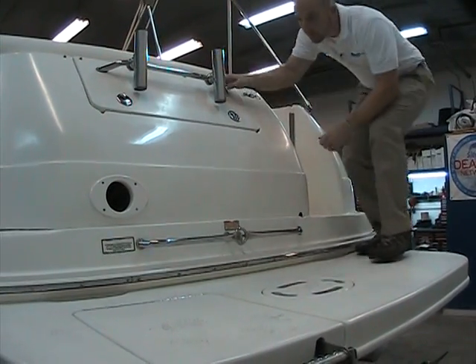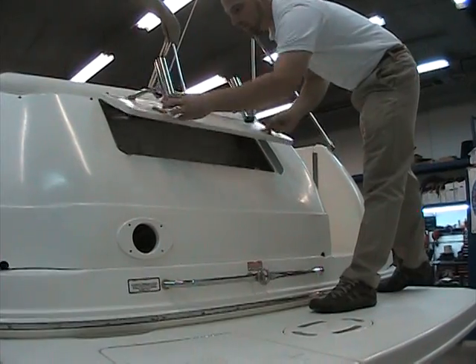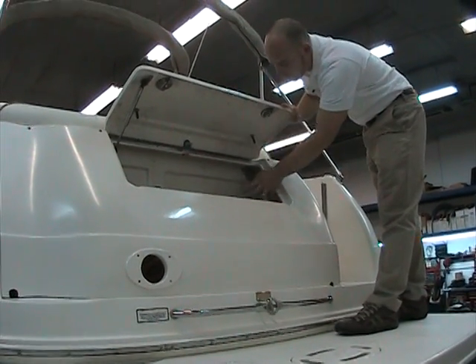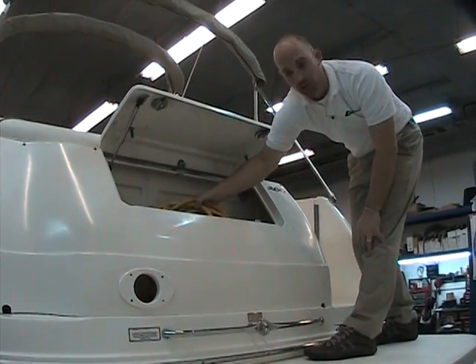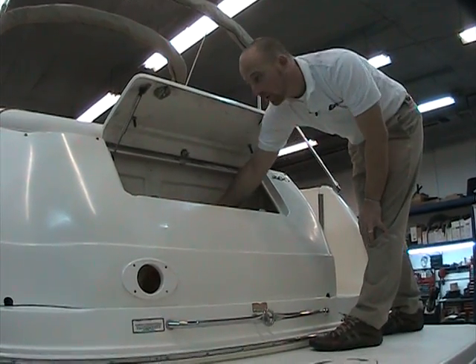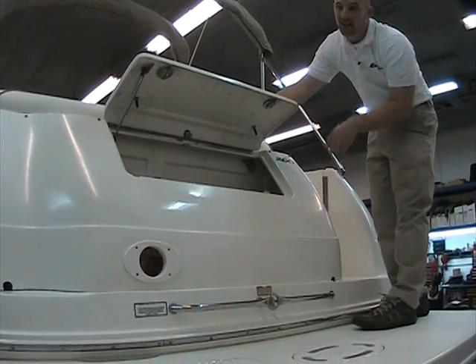Here's the inlet for shore power. Inside this nice trunk locker there's plenty of room for bumpers, cables, whatever you need. The boat does have shore power with a shore power cable, as well as hookups for water and TV.